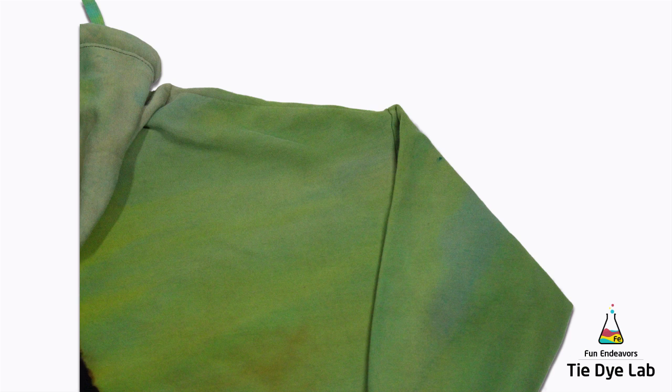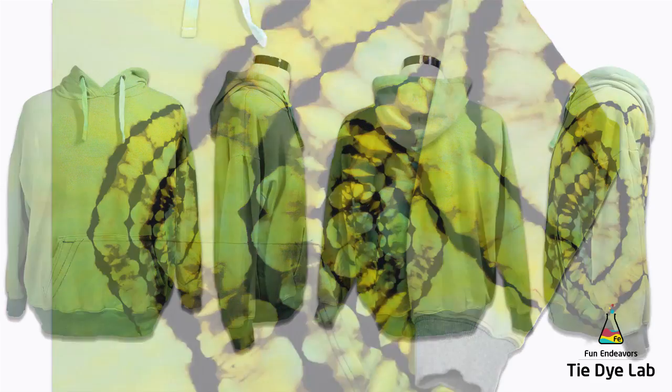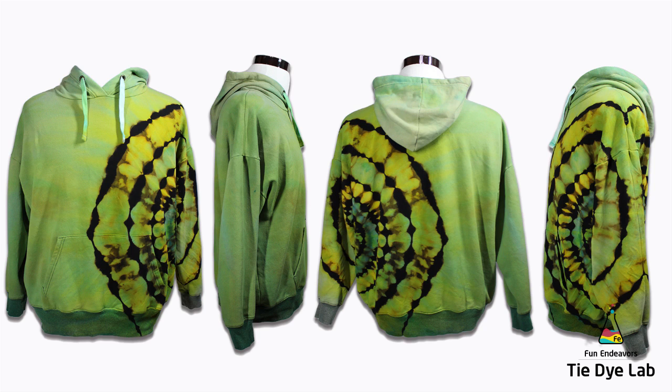I'm actually quite surprised that there's as much color on the hoodie as there is — I didn't think that there would be this much. I did learn something through the experiment, which is kind of the reason why I show the ones that don't always work out, because you do learn something from every shirt you do, whether it's a good one or a bad one. The reverse dye process worked great — these hoodies do great with the reverse dye process. And I really do think that this one would have looked much prettier if it would have been allowed to sit the proper amount of time and process properly.